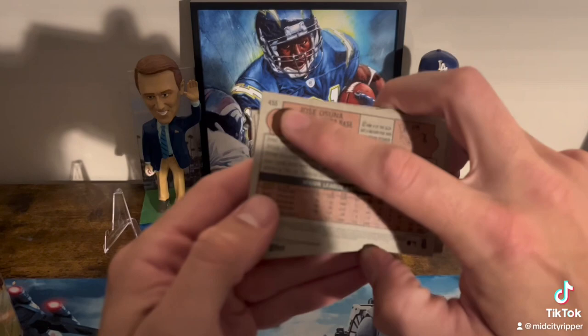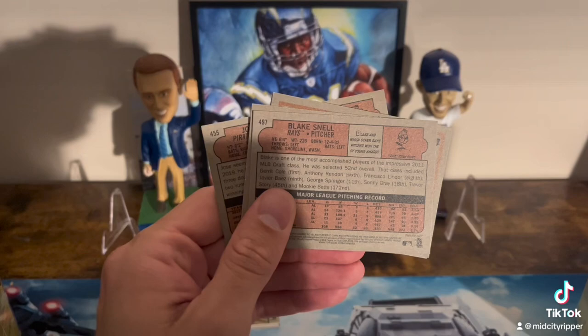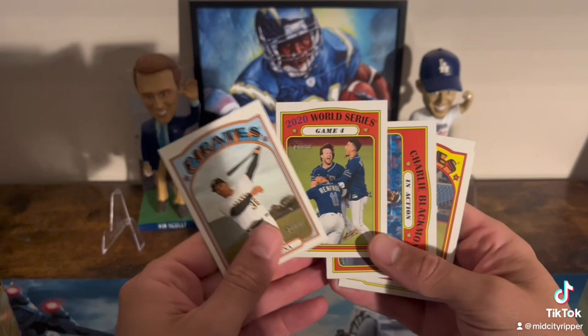Other things that we're going to look for — we're looking for high numbered cards. So anything between 400 and 500 is going to be slightly SP. So those would be some chase-worthy cards. I just grabbed these really quickly, so nothing too crazy in here.